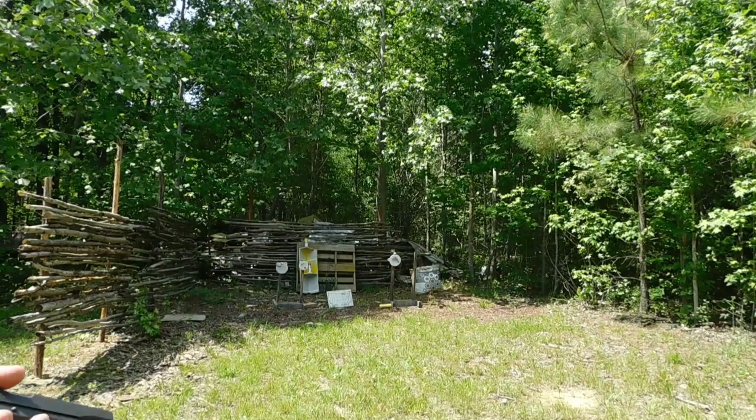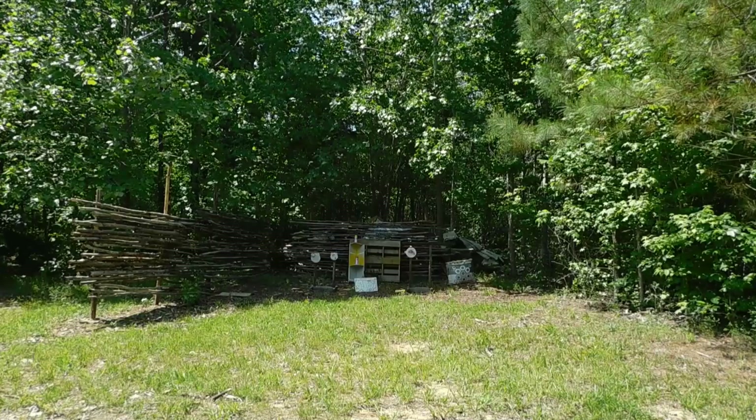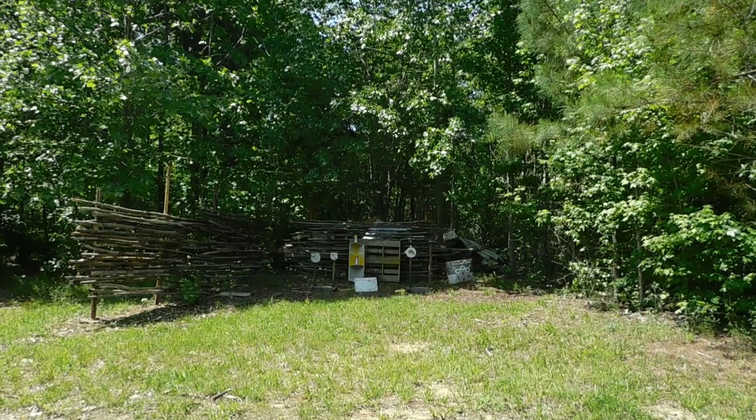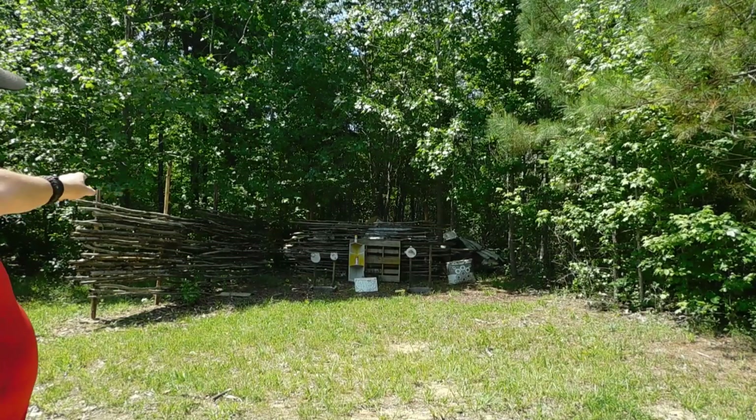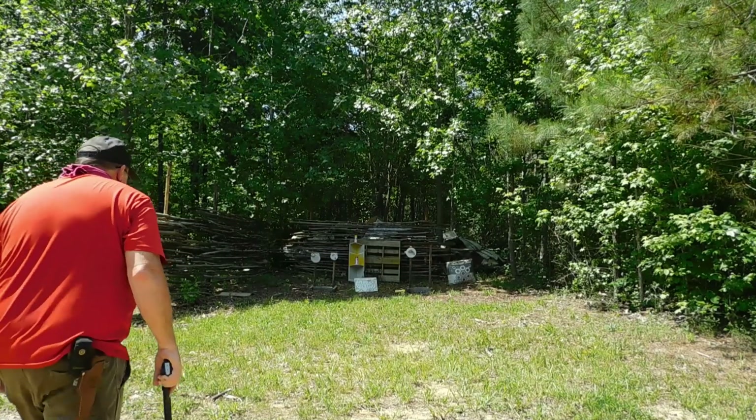All right, for these next two magazines we're going to move back a little bit. I'm gonna stand now about 10 yards. I'm gonna shoot right, then left, and then back and forth — should make it through a couple of times.